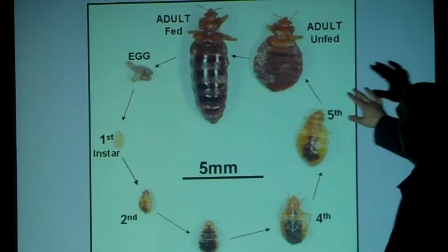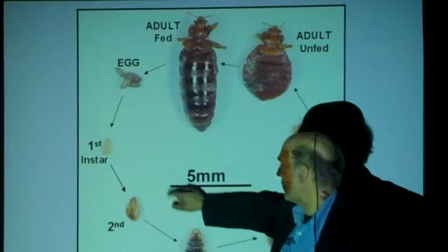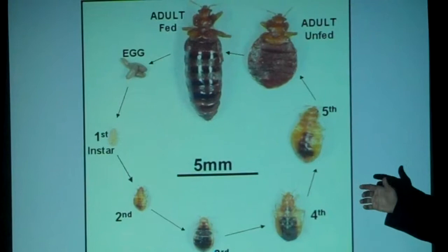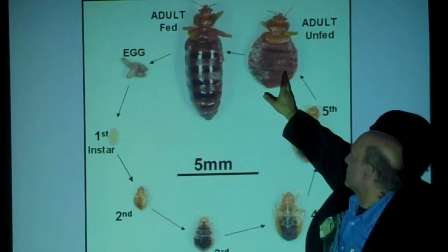Here's a life cycle view, just showing that they start as eggs. There's a first instar nymph which is very pale — there's no food in it — and you notice the second, third, fourth, and fifth. Without being recently fed, you see the dark material inside; that's the blood that's being digested. Their body's sort of amber in color, from a straw color. But then when an unfed adult is flat and rounder, and when it's fed, it's elongated.